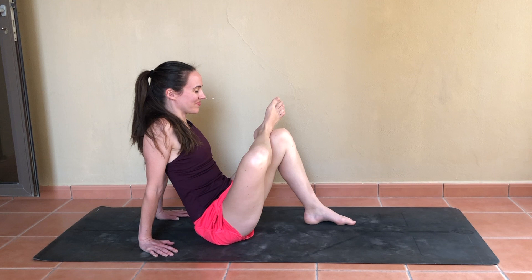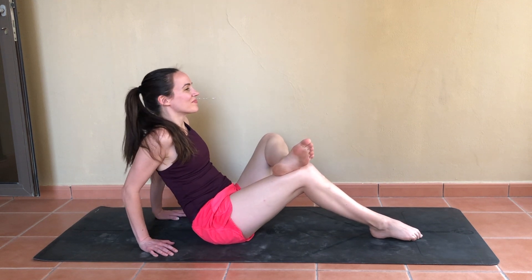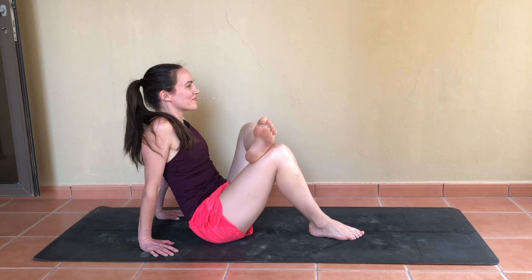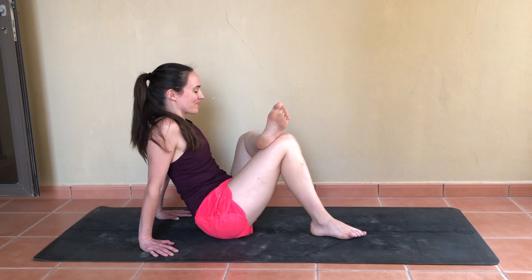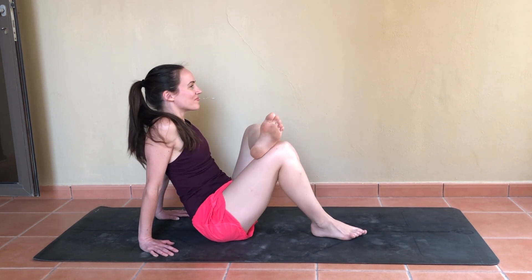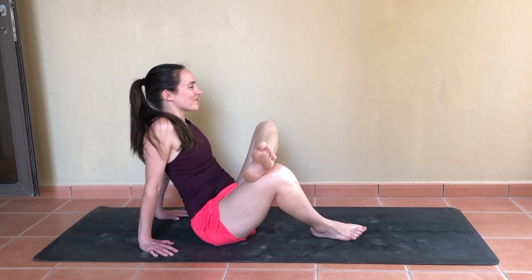Switching sides by extending through the legs — left ankle into right knee now, bending or straightening that right leg as much as you would like, and maybe again finding that gentle rocking motion. Another nice opportunity to smile and remind yourself that we are here today to feel good, feel proud of what our body can do, and grateful as well.